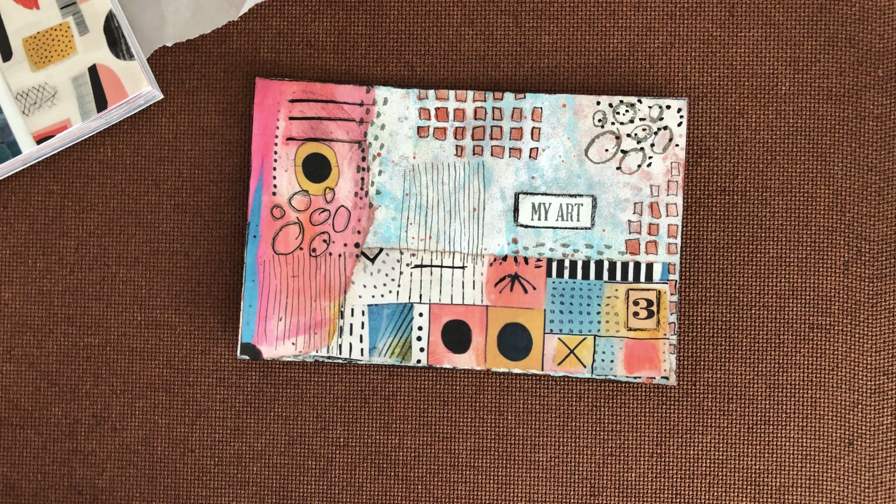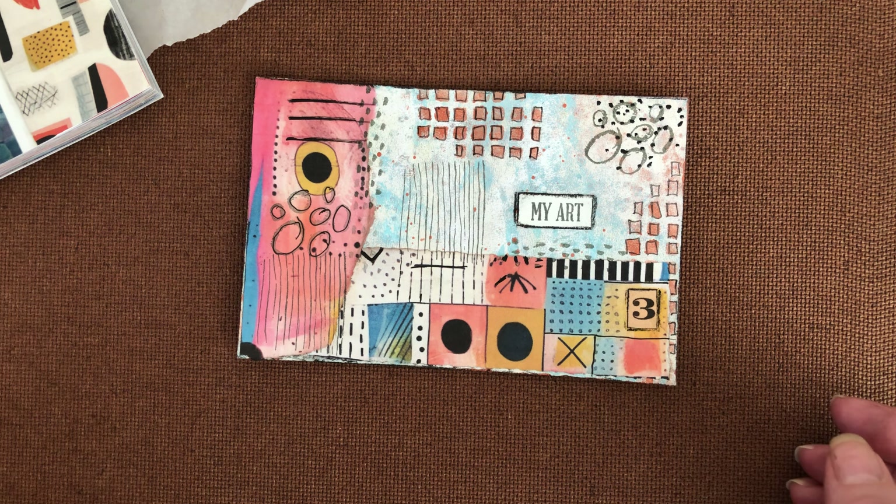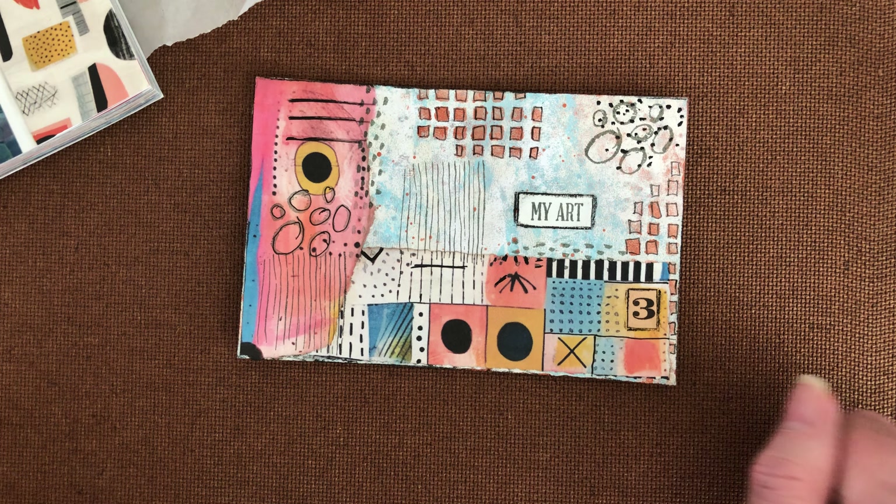Hello everyone, welcome back to my channel. I hope you're all doing well. I'm here today with postcard number three. For this card, I decided to do some abstract art because the background was very light and I wanted to do a pop of color.